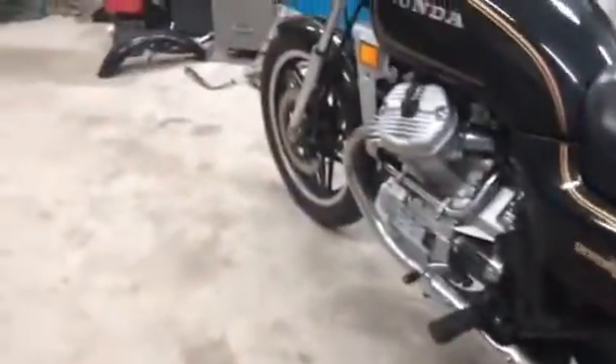This is a complete restoration. I put a brand new front Shinko on it and a newer back tire on it. It shouldn't need anything for a long time. It should be push-button ready to go.